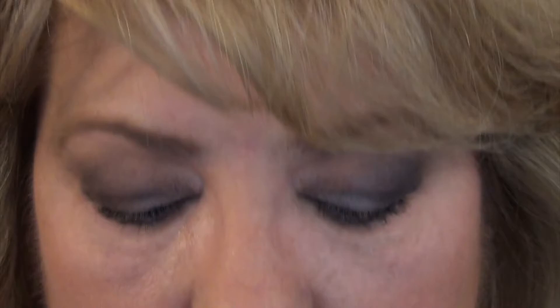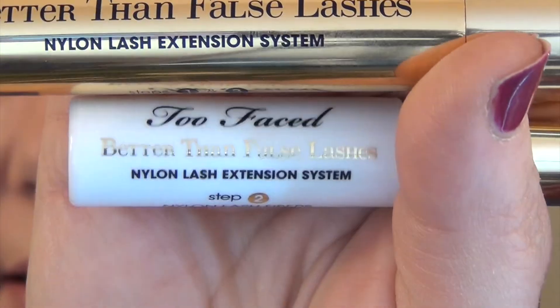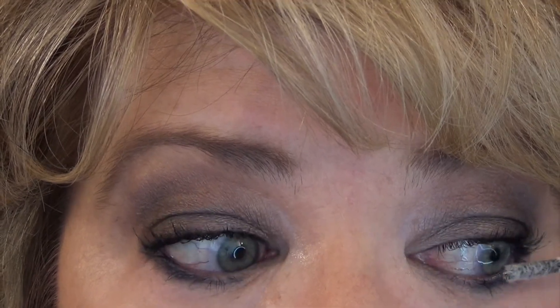For my lashes today, I'm going to go for a fuller, more dramatic look. I'm going to use the Too Faced Better Than False Lashes system, where you use the mascara and the little fibers. I'm going to try something new — just putting the little fibers on the outer corner to see how I like that. I'm not going to put any mascara on the lower lashes because I think there's enough going on in this eye look.